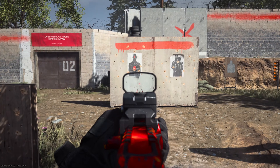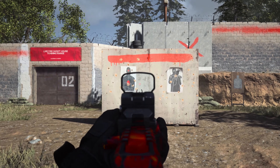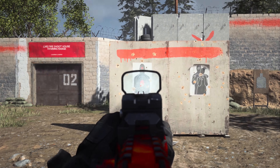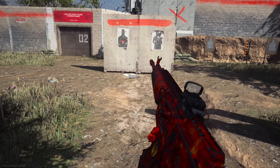My second attachment — just like my other guns, I like to add the GI Mini Reflex as my sight, just because you have a lot of space to look into when you're aiming down at your opponent. Not too much of a difference, but it kind of helps with recoil.